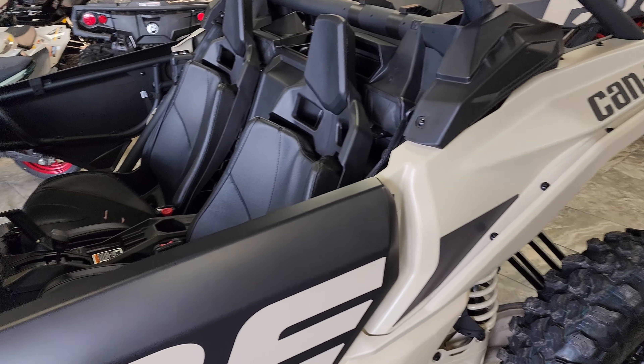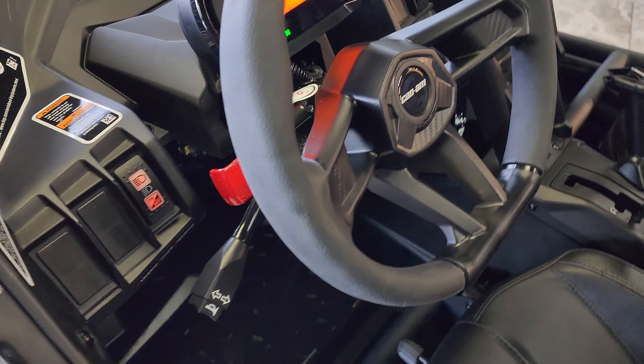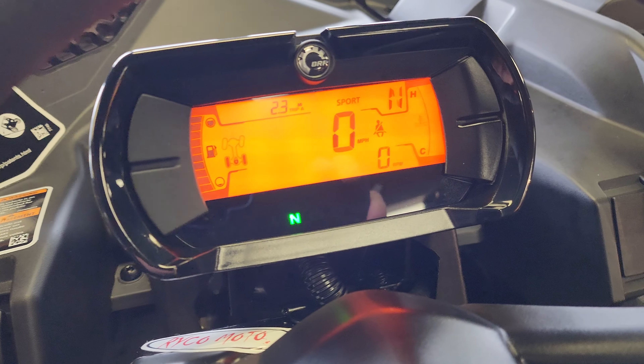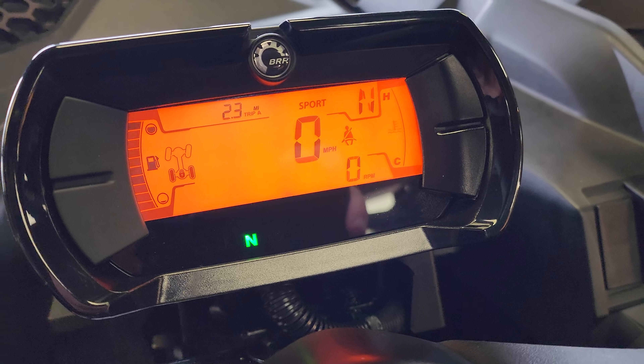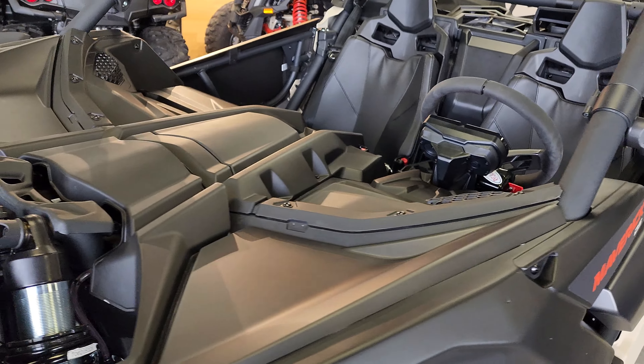This is on the two-seat model; it will work on the four-seater as well. Simply push down on the lever and you'll have indicator lights up on the dash letting you know those turn signals are on. My favorite part though — check out these lights.